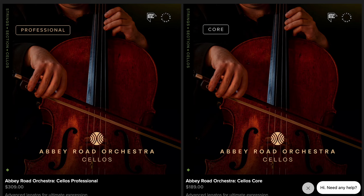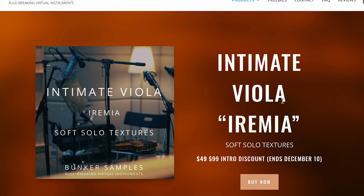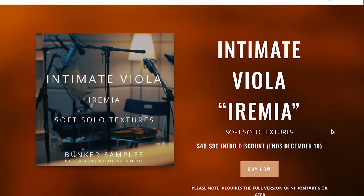Recent reviews also include Abbey Road Orchestra Cellos — thanks to Sam Burt for putting together a great little video on that — and Intimate Viola Iremia.